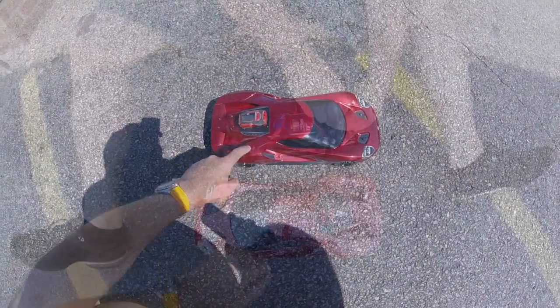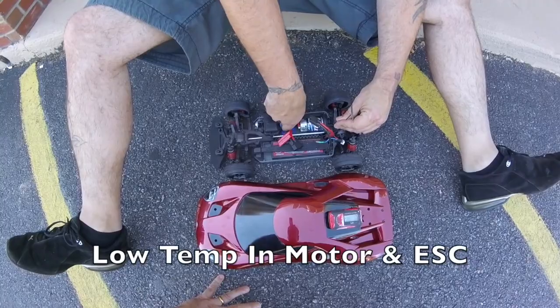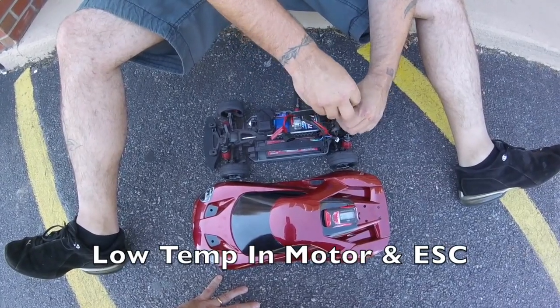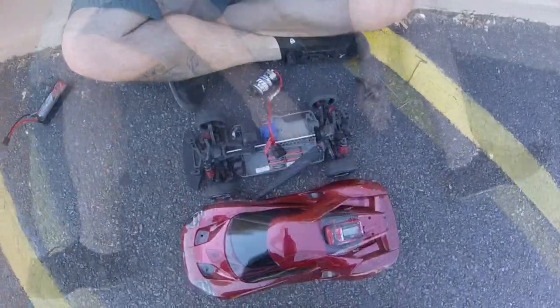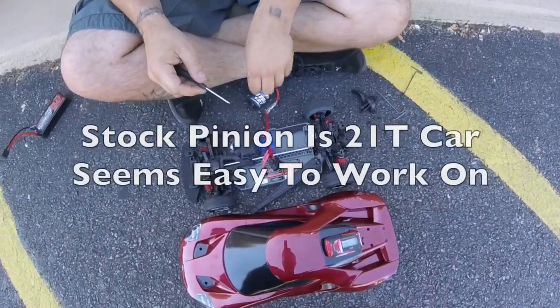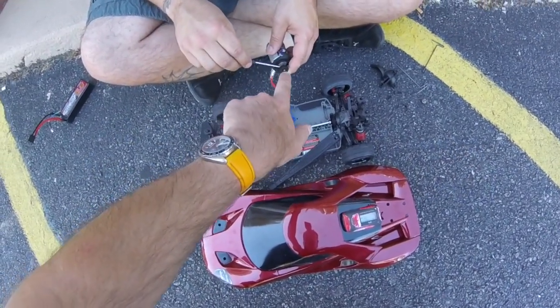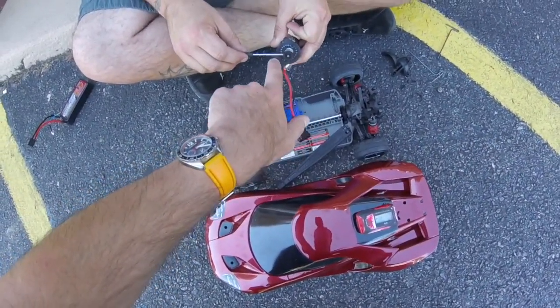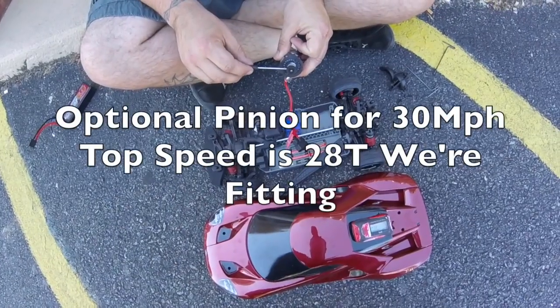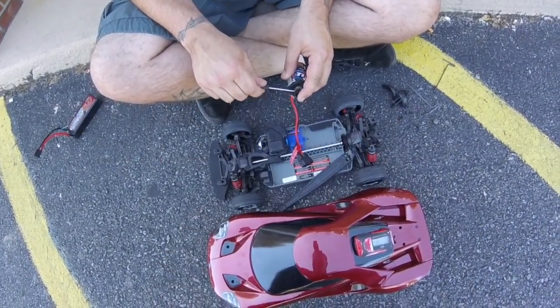We're going to try the 28 tooth pinion next. How's the motor after that first run? Barely warm. I'm just taking the stock pinion off, which is a 21 tooth pinion, and we're putting on a 28 tooth pinion. The motor does need re-keying to move around — it's the adjustment to fit the 28 tooth — and the largest you can fit, we believe, is a 29 tooth.